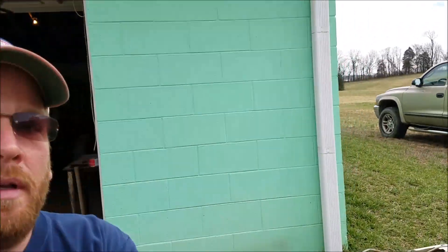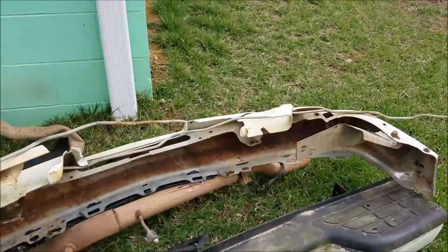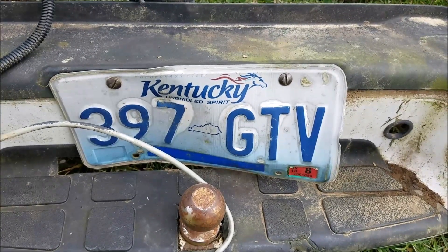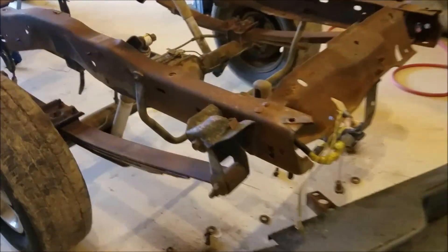In an attempt to engage my viewers more and become more interactive, especially with subscribers, I am going to offer you this beautiful authentic Kentucky license plate — and no, this is not a joke. If you've always been interested in having an authentic Kentucky license plate, now's your opportunity. All you have to do is comment below and leave a like, and I'll put all the names in a bag, pick one out, sign this beautiful license plate, and ship it to you free of charge.